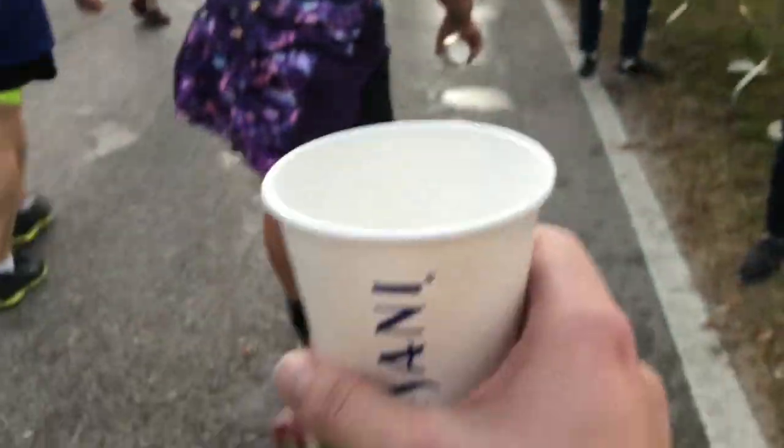I also wanted to mention the water stops. Run Disney has the best water stops I have ever experienced in a race. They have tables on both sides of the road, which is amazing because usually it's just on one side and everyone's fighting to get there. They offer Powerade at the first couple tables and then the last couple are just plain water, and I like to alternate between the two. I like to be as hands-free as possible, and they really take care of you out there. Medical tents also have water if you need some in between, but the water stops are basically every mile, so you're going to be good to go.